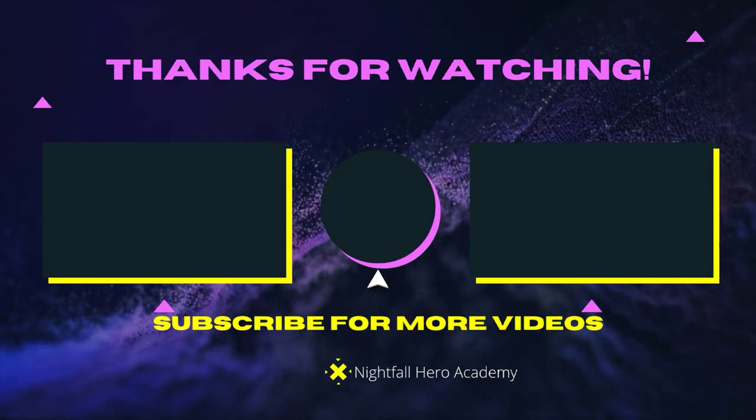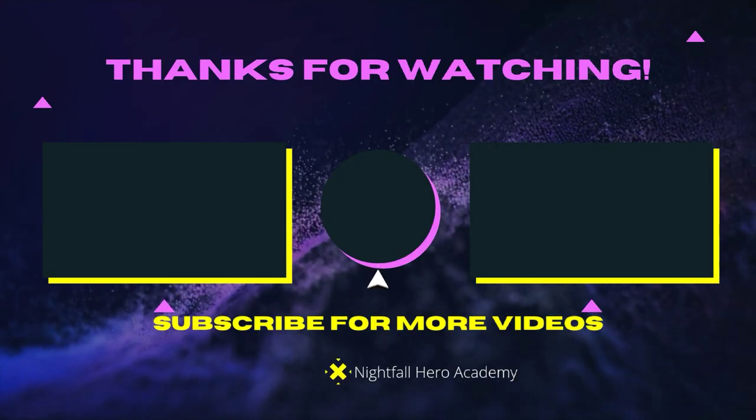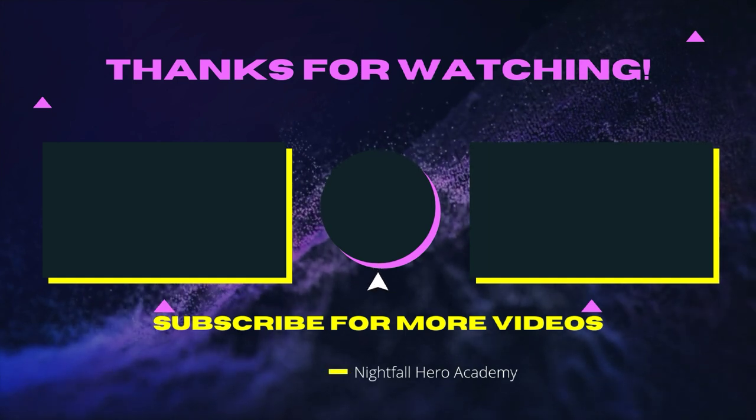If you want to watch that video over there, watch that video over there. If you want to watch that video over there, watch that video over there. If you want to subscribe, click the button in the middle.